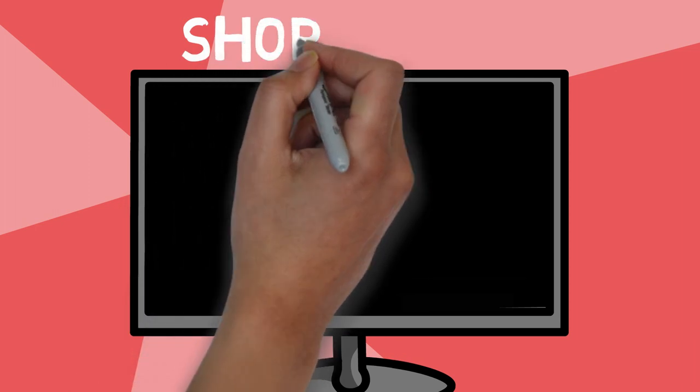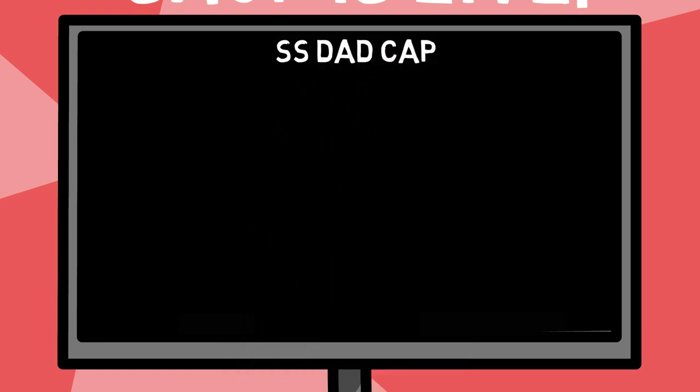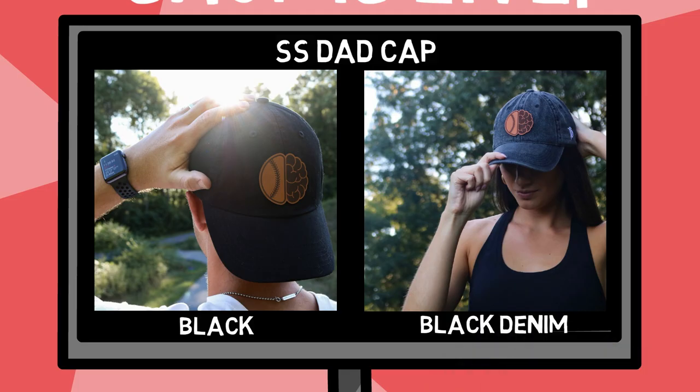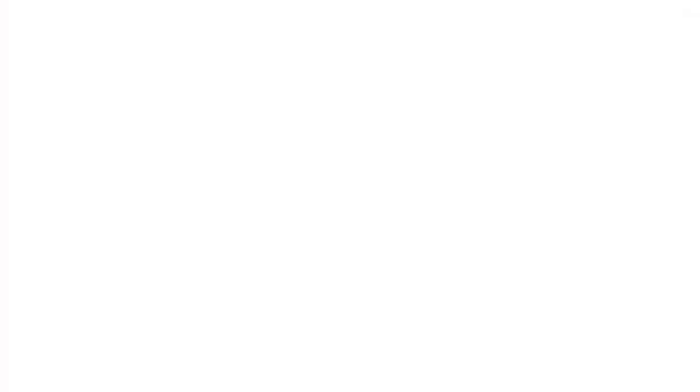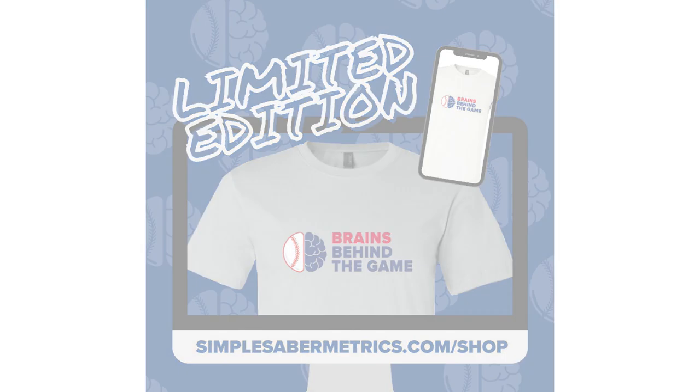Before we jump into it guys, just wanted to make sure you all know that the Simple Saber Metrics shop is live right now. In this month's drop, we've got a new hat — the SS Dad Cap — which is as comfortable as it looks, available in both black and black denim. And for the first time ever, a Simple Saber Metrics tee. These are up on the website right now and it's only open for 72 hours, so if you're interested, make sure you hop over there right now. Links are in the description down below.